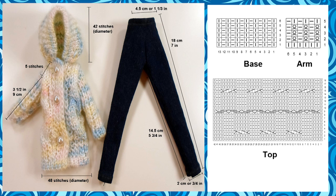The jeans are about 20 cm or about 7 and 3/4 inches in length when we cut it, but with the trims sewn inward, it's about 18 cm in length or 7 inches. The diameter of the bottom of the leg is about 2 cm or about 3/4 of an inch, and the waist is about 4.5 cm or 1 and 1/3 inches.